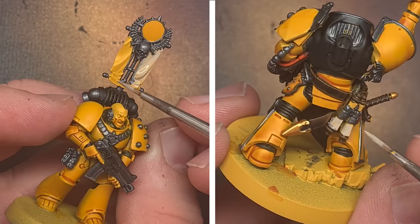There are a few cloth elements on the models such as the banner and the vexilla, so you can paint these using Rakarth Flesh. There's also some scroll work on the Spartan that I'm going to base this colour as well.